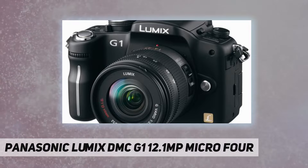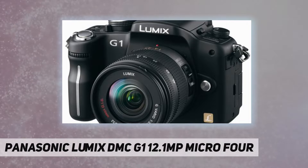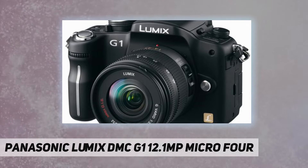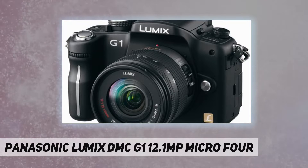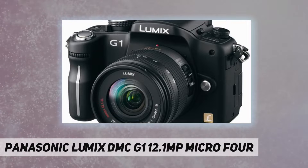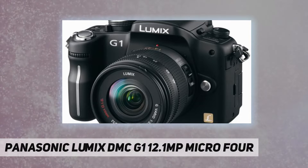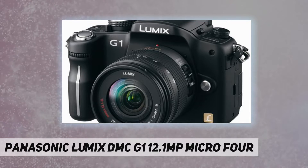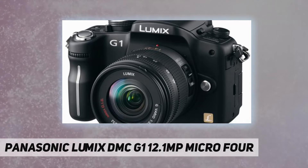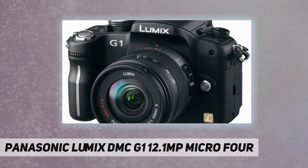The G1 introduces a new contrast AF function that is not only accurate and easy to use but also very fast. Users can choose from a wide range of AF modes including multiple-area AF with up to 23 focus areas, one-area AF with a selectable focus area, face detection, and AF tracking. In one-area AF mode, the AF frame size can be changed by simply turning a dial. The G1 also has a quick AF function that begins focusing as soon as the user aims the camera — no waiting to press the shutter button halfway — providing quicker focusing to help capture the subject before the crucial moment passes. Continuous AF keeps the subject in focus at all times.